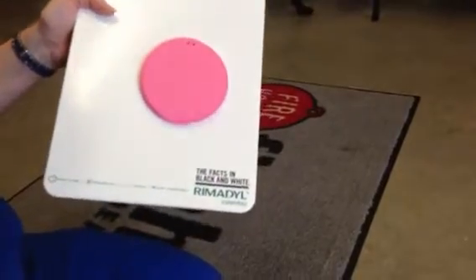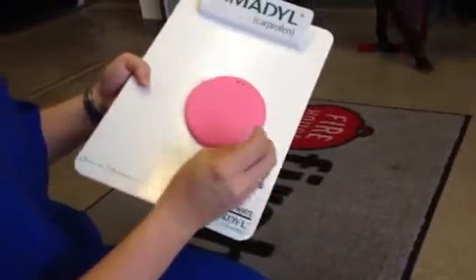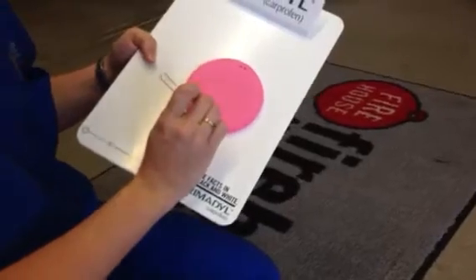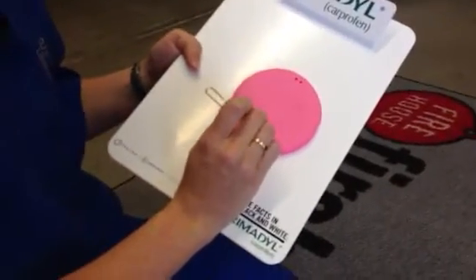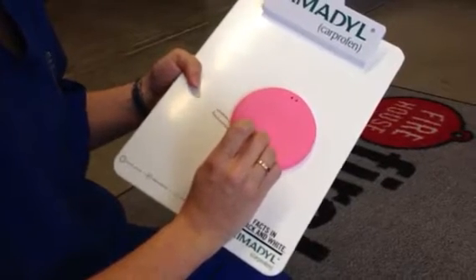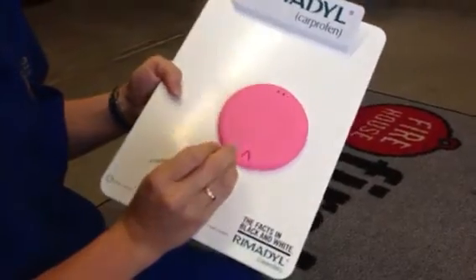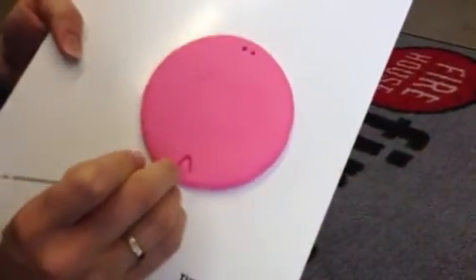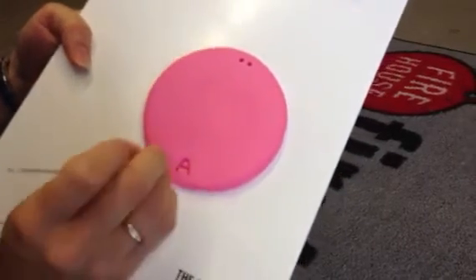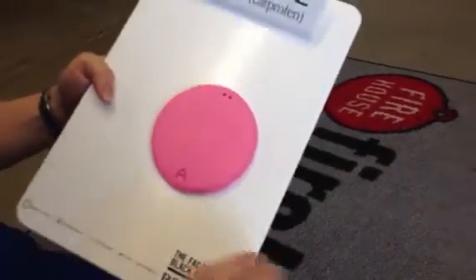At the bottom, if you have room, you can write their name. For Gracie, I always start with the letter in the middle, so that would be the A. You just use the paperclip and press it in. I'm just going to do one letter to show you, because it does take a little time. You just even it out, and then you do the G, the R, the C, and the Y, so it looks all nice.